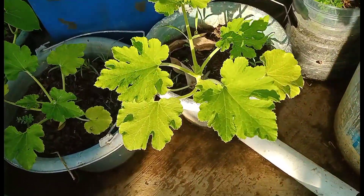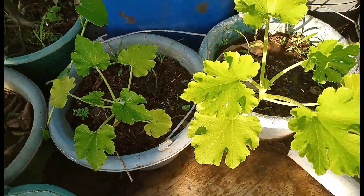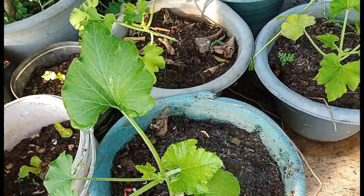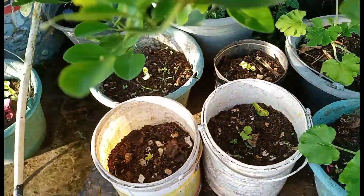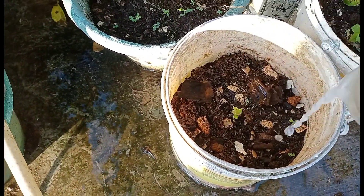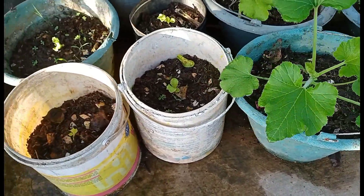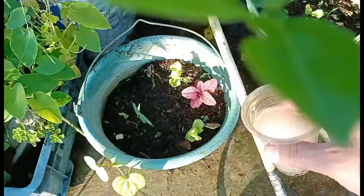Terus ini pohon zucchini ya, kita siram aja pohon zucchini. Ini ada empat pohon, umurnya kira-kira satu bulan dari semai. Ini sayuran selada hijau, baru ada tiga daun. Kalau ini mungkin sedikit-sedikit aja, satu gelas dibagi empat atau lima pot.